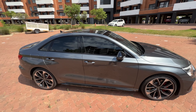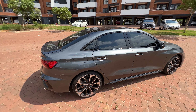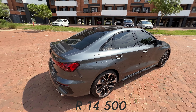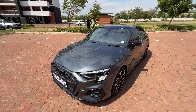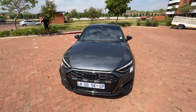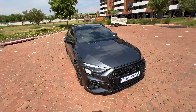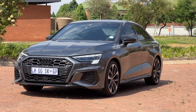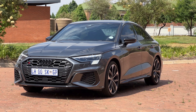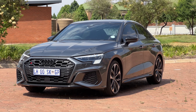This car comes in eight colors, whereby seven of them don't cost any extra money except this one — the Daytona Gray, which costs 14,000 rands. That's a lot for a paint option. The design of the front fascia looks sculpted by a master craftsman, with an angular design featuring a lot of acute angles — which I feel is Audi and VW's design language these days, and that actually carries into the interior as well.